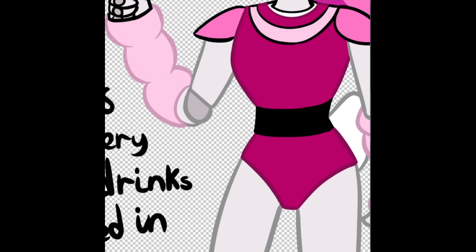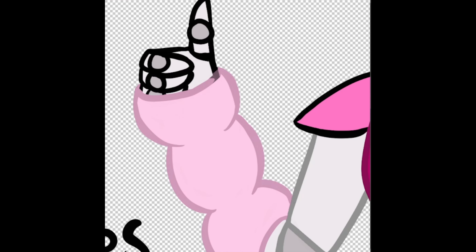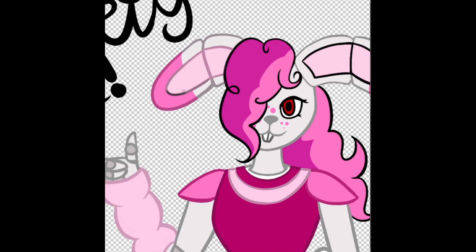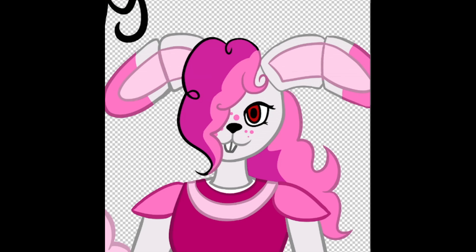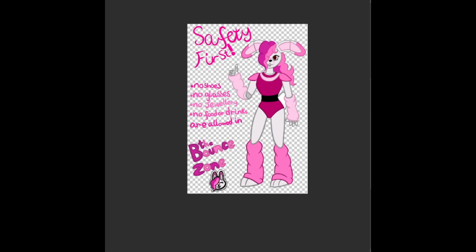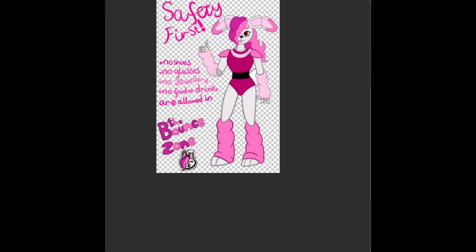I looked up the Glam Rock base art and tried to take as much inspiration from that while not completely changing her design either. I also tried to bring in little things - her original design doesn't have the split in her ears for the anatomical thing, but I thought that was maybe just a stylistic choice and I kind of wanted to do it because I like that look.